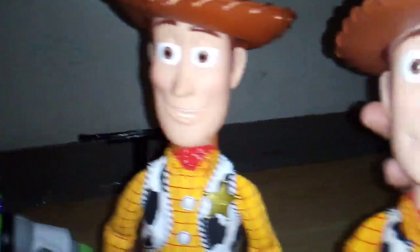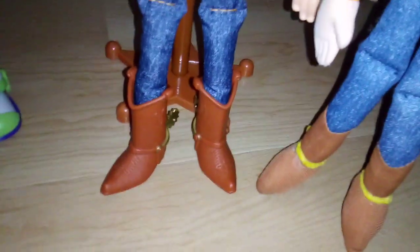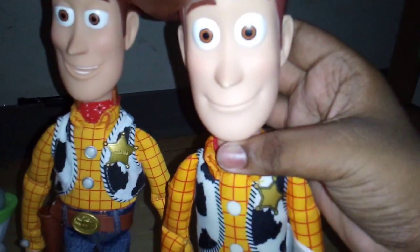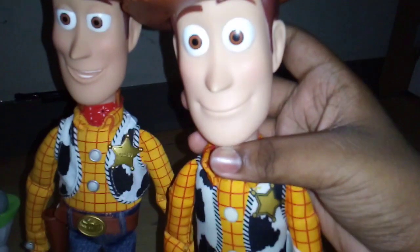Comparison with my plush Woody doll — they're both about the same size, I guess. I think the Signature Collection is a little bit taller than the plush Woody. If I set him up really good, it is a little bit taller. And I'm planning to do a head swap with him — I don't really know if I'll do it with my plush Woody, but I will soon.